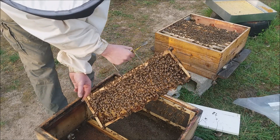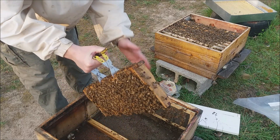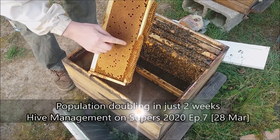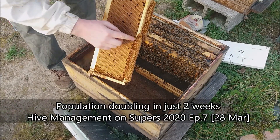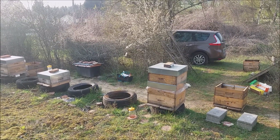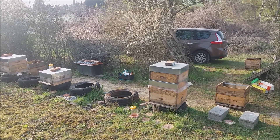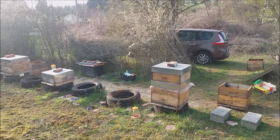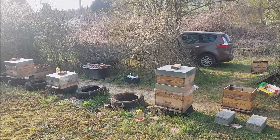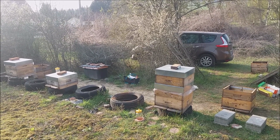Hello, I am Mihai Rus from stuparul.ro. Thank you for being here on my channel. Today is the 28th of March 2020. I came in the apiary to verify the hives and to see if they need more space. Here is the seventh frame of brood, so we have seven frames of brood in the lower box and seven frames in the upper box.